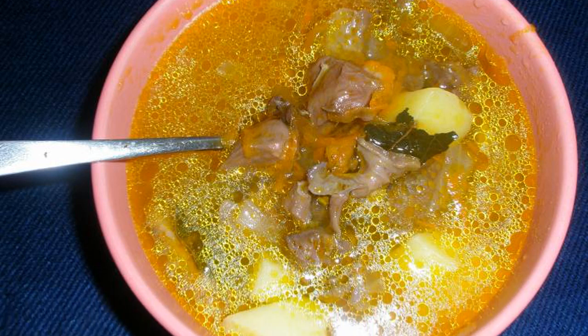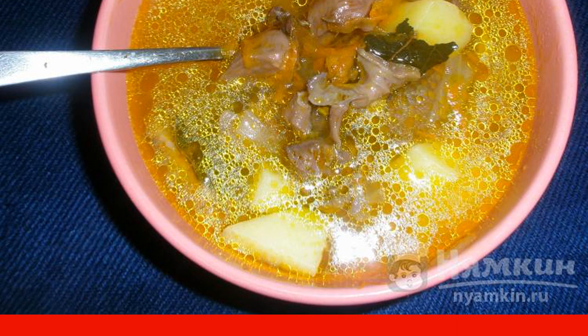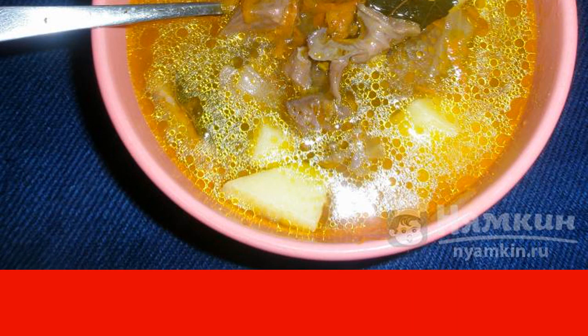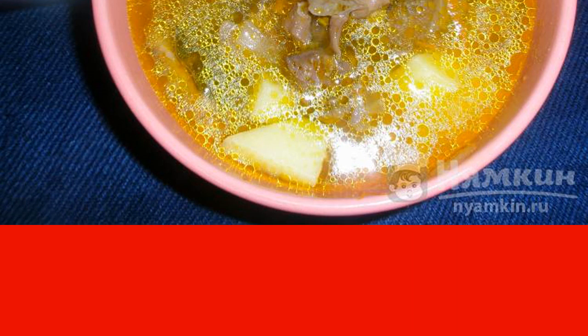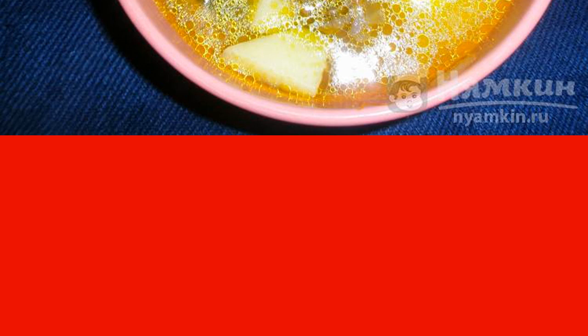If you like soups with giblets, then I advise you to cook potato soup with pork heart. Pork heart contains a lot of useful vitamins and trace elements, so sometimes it just needs to be eaten. To take a break from meat, such a soup will be very appropriate.